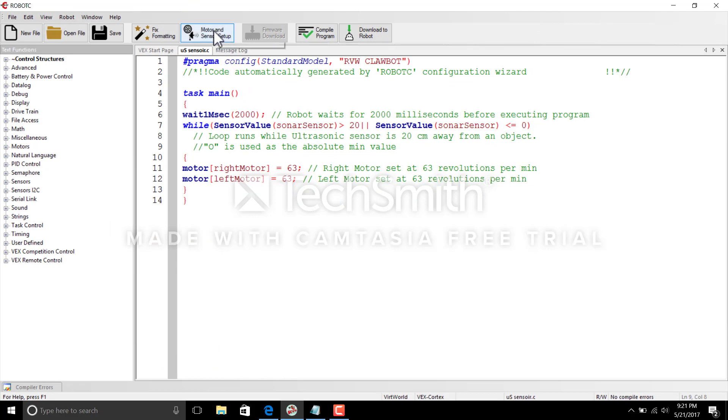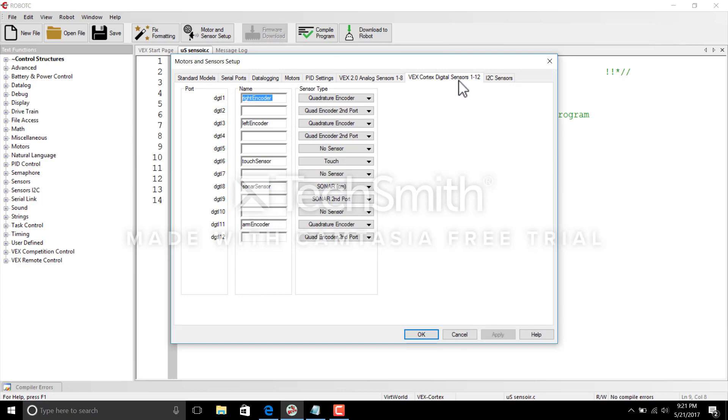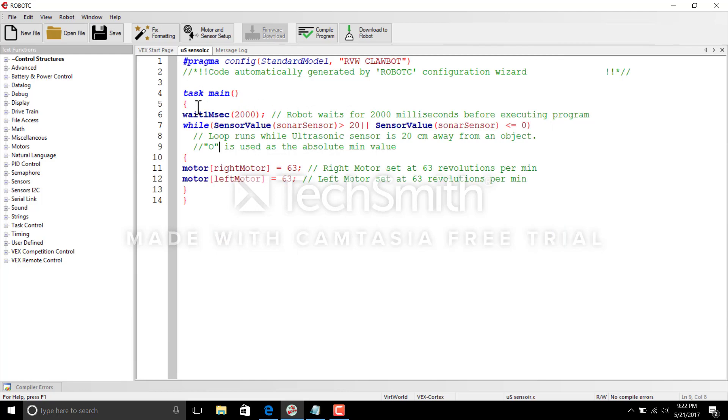Let's jump into the program. If you go to Motor and Sensor Setup, you'll notice I have standard encoders connected to my claw bot. In digital port 8 I have my sonar sensor, and this sonar sensor uses centimeters to measure the distance in front. You could also set it to inches or meters, but I'm keeping it as the default centimeters. Remember to connect the input wire and output wire accordingly — that is the sonar sensor setup.